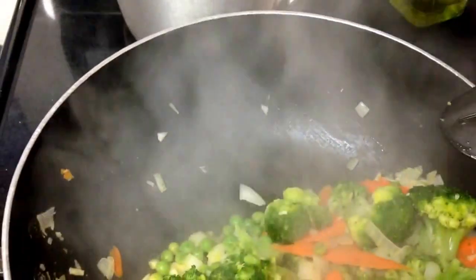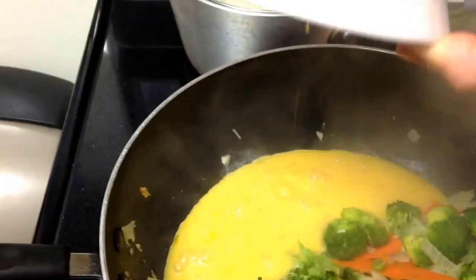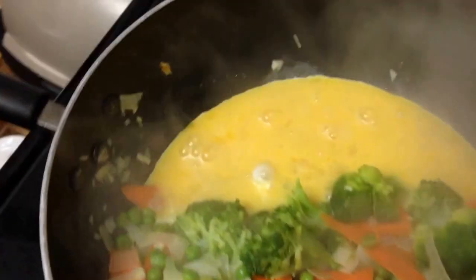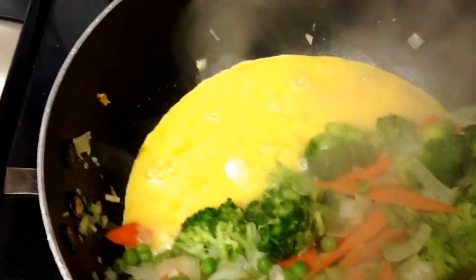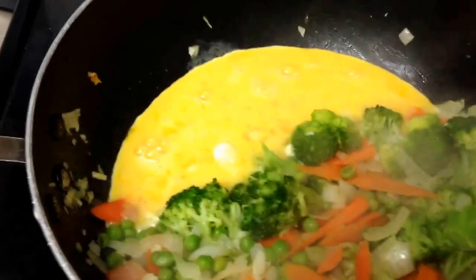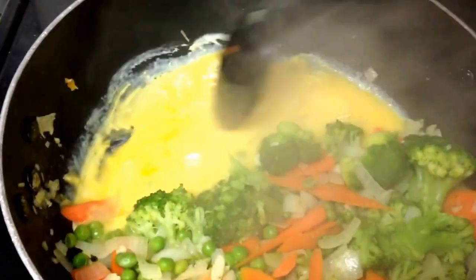At this point I'm going to scoot them all over. I'm going to wait to add the chicken so it doesn't get that weird chewy consistency if I cook it too long since it's already cooked. I scooted all the veggies over and just poured the eggs right in there — I'm just going to let it cook. I don't really know why this is the way, but I'm assuming it's because you don't want all your veggies to get coated with scrambled eggs. So you pick up a broccoli and it's green with a thin layer of yellow egg around it. That's the way to make the eggs, and it's still fried.